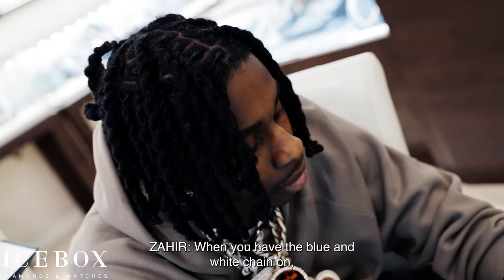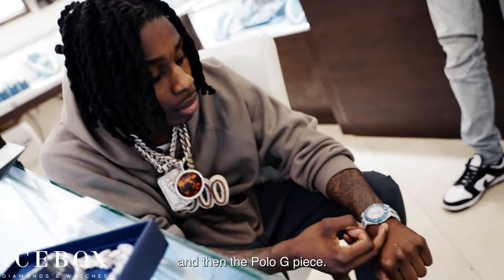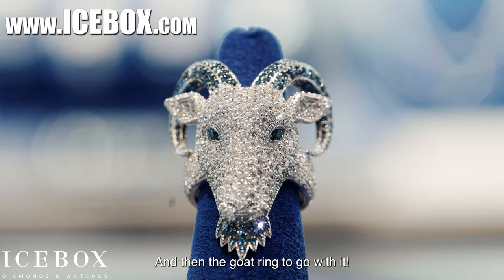When you have the blue and white chain on, and then the Polo G piece, and then the goat ring to go with it — the whole set comes together perfectly.